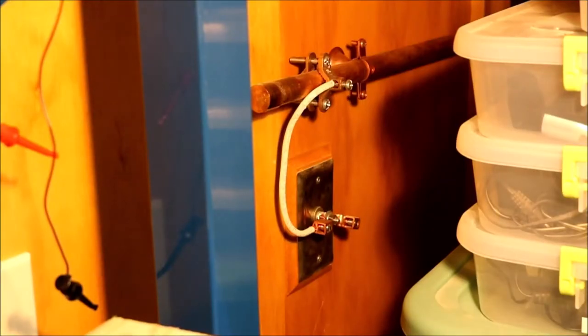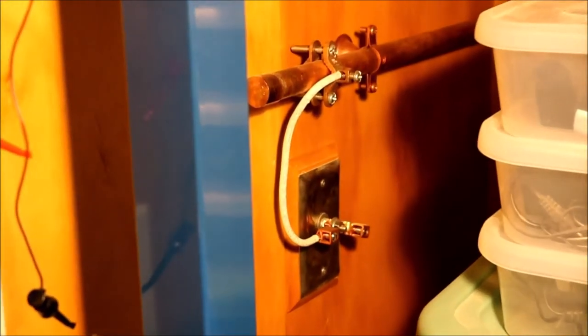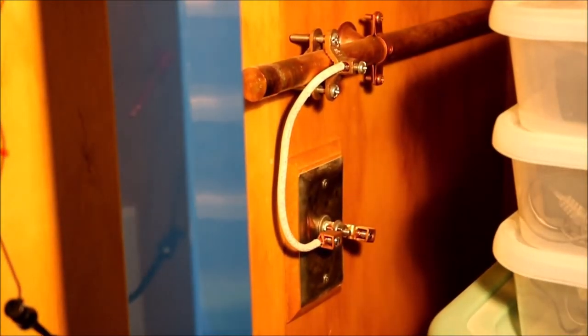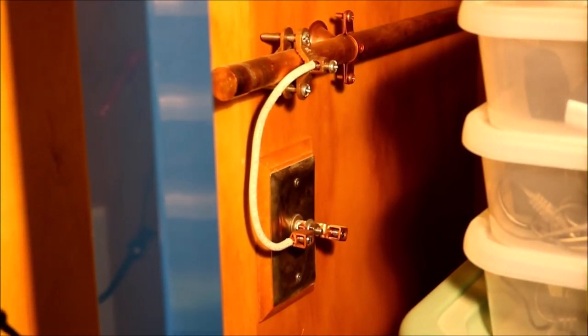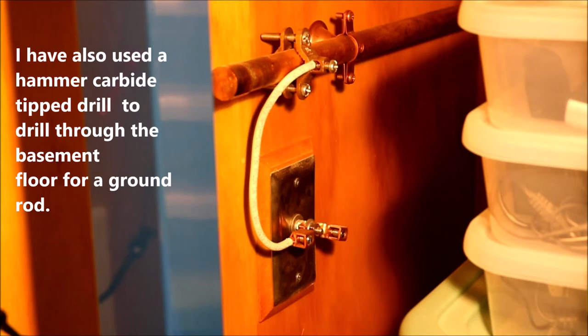Here is where the perimeter ground starts. You can see a wall plate that connects to a ground rod on the other side of the plywood. Before I built the house, I put a ground rod about eight feet into the ground and connected it to this wall outlet, which is connected to the perimeter ground. You can see a wire going from the plate up to a saddle clamp.